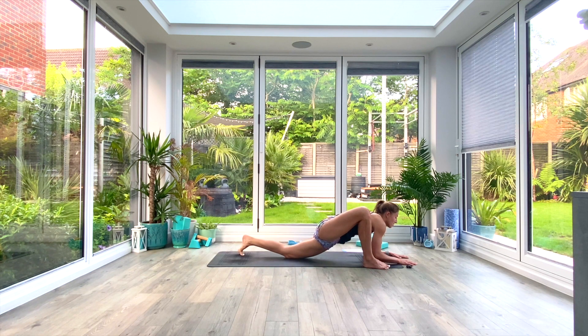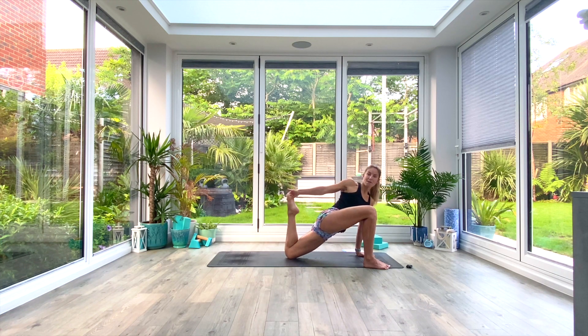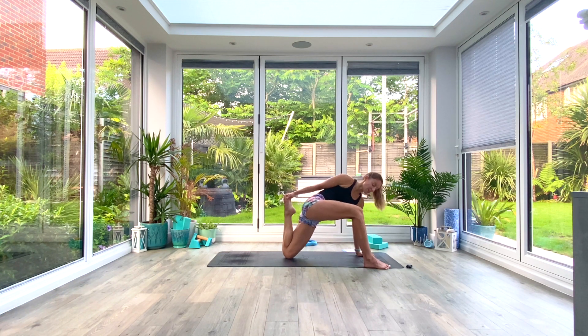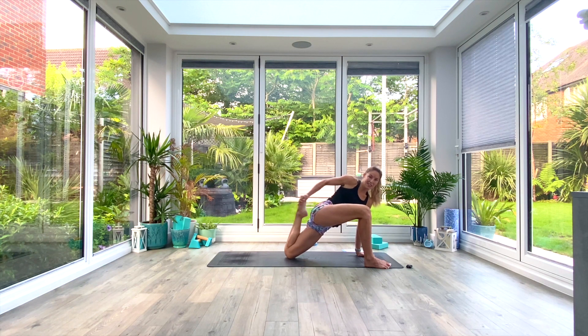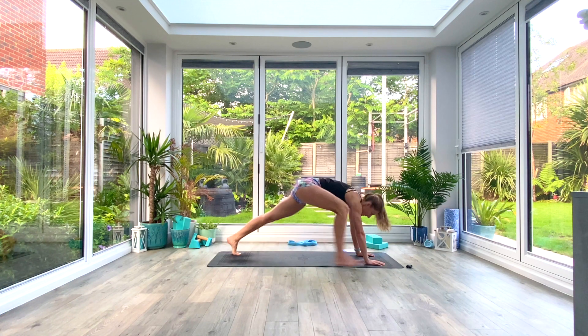Everyone drop the knee to the floor, come back up onto the hands, and reach up and back with the right hand to the left foot, bringing that heel in towards the glute. This is where you might need your yoga strap, or you can just take half a step in. Pulse that heel towards the glute and then when you're ready hold for five, four, three, two, one — exhale release.